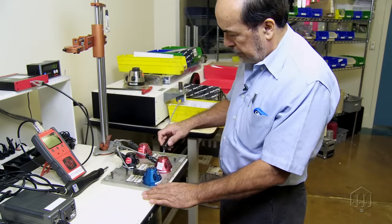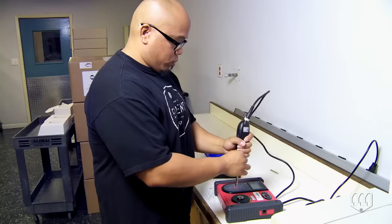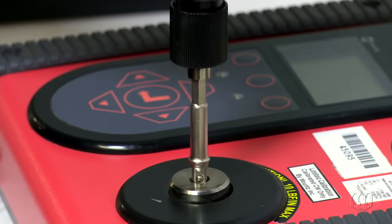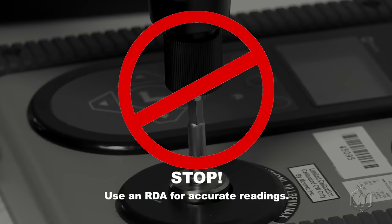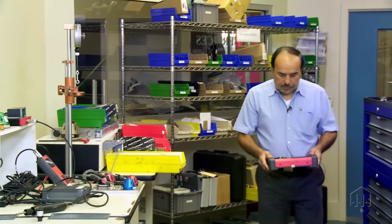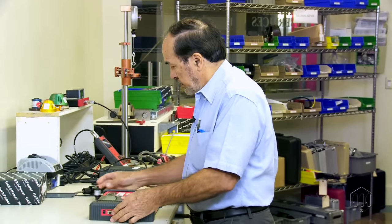Also known as a rundown adapter or RDA. While directly inserting an electric screwdriver into the drive section of a torque tester will not damage it if it is in the proper range, doing so will likely result in an inaccurate torque reading. The rundown adapter is mounted inline between the tool's drive and the torque tester.